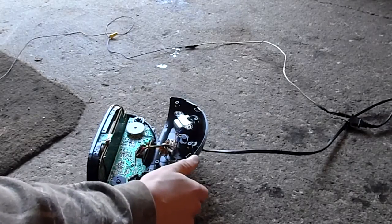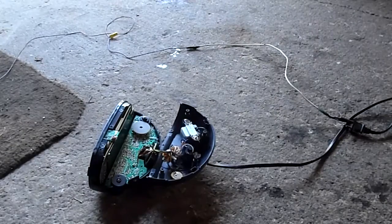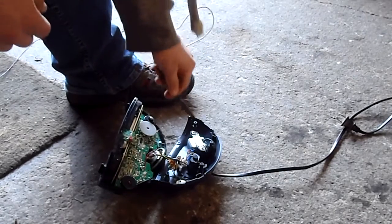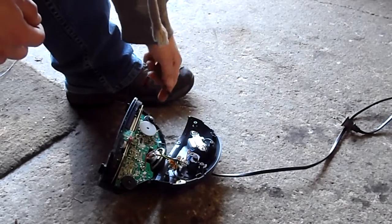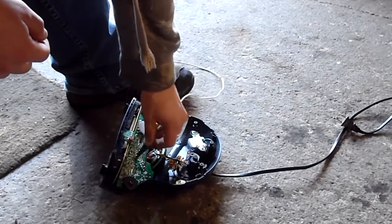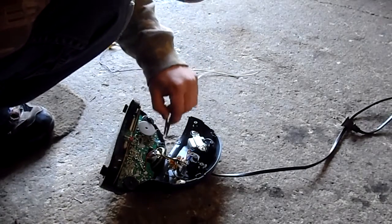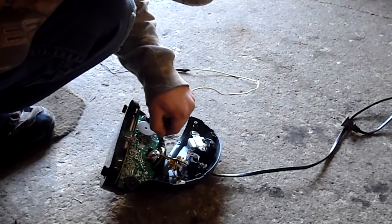Oh yes. Here's an idea — let's take that clip unplugged and hook it up somewhere. Let's hook it up to any random place. How about we hook it up to the speaker lead right there.